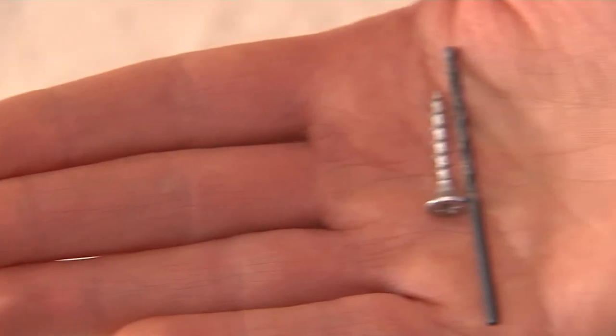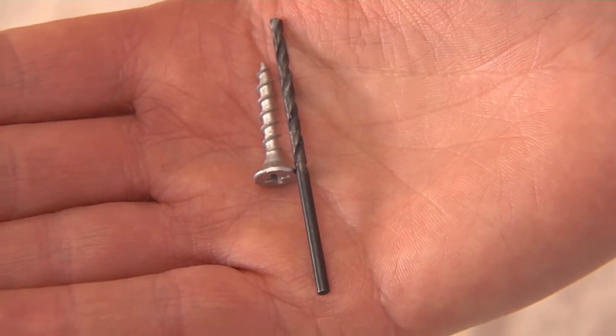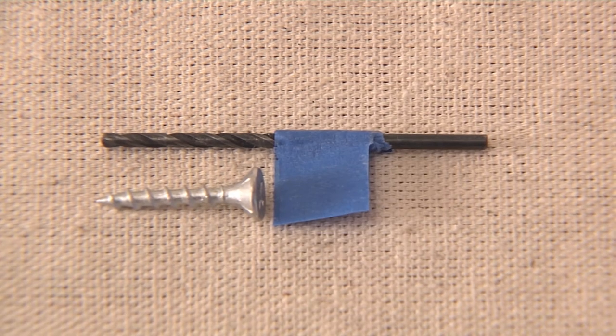Determine the right size bit. Choose one that's slightly thinner than the screw, so when the screw goes in it will grip tightly. You can eyeball it or refer to a bit chart for guidance. Putting painter's tape on the bit can help determine how deep to drill.